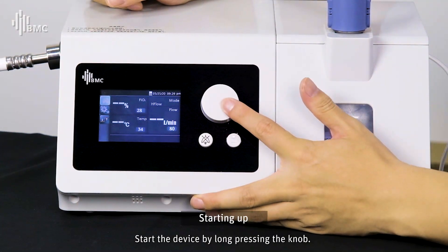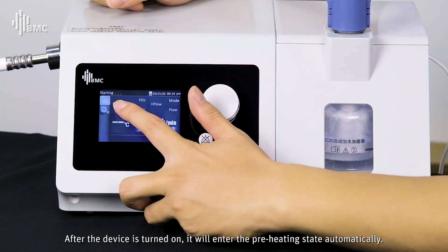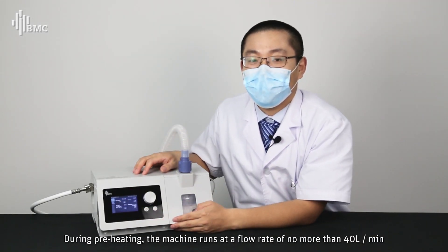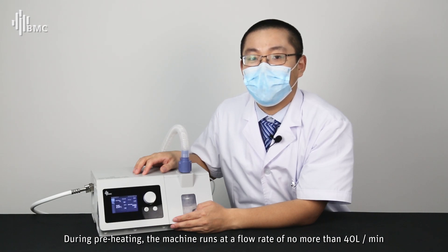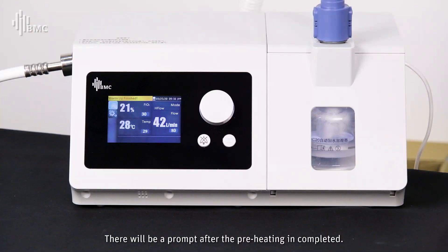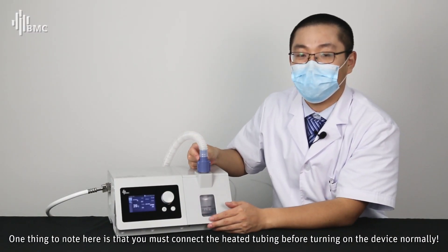Start the device by long-pressing the knob. After the device is turned on, it will automatically enter the preheating state. During preheating, the machine runs at a flow rate no more than 40 L/min to prevent steam from spreading into the host. There will be a prompt once preheating is completed. Note that the heated tubing must be connected before turning on the device.